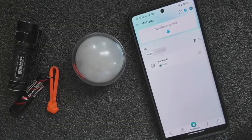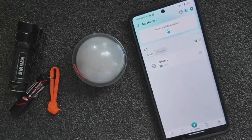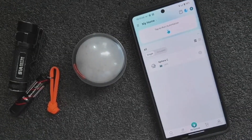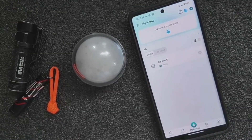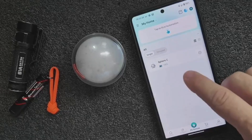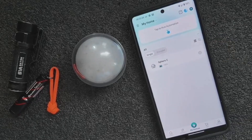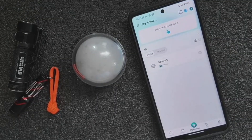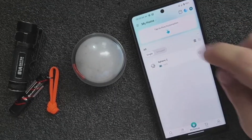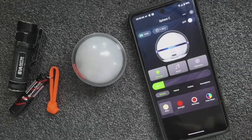They also have an app on your phone to control this with. The nice thing about the app is you do not have to sign up for an account — you can bypass that, though they do offer it if you want. You can control individual lights or group multiples together. Let's click on the Sphere C and see all of the different controls available.